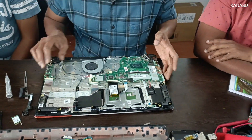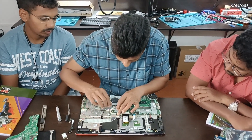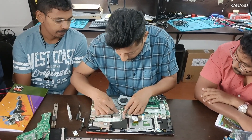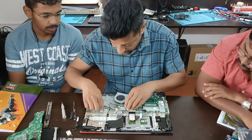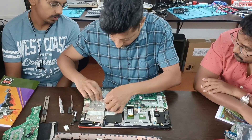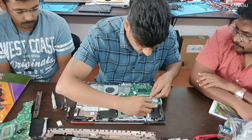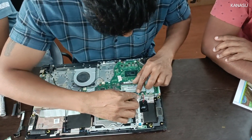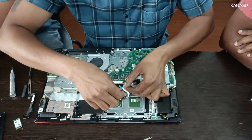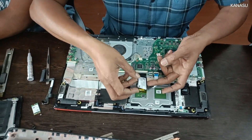This is the connection to the speaker. This connection speaker is in the room. Wi-Fi, power on indications, touchpad, and this is the keyboard.